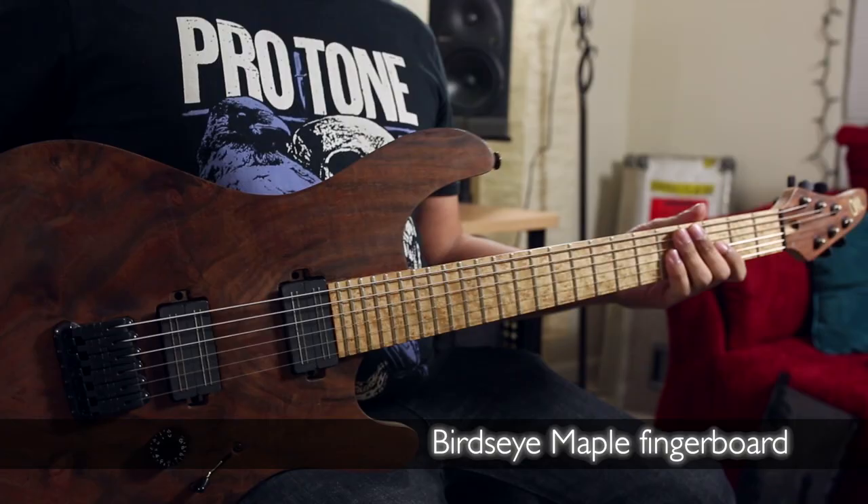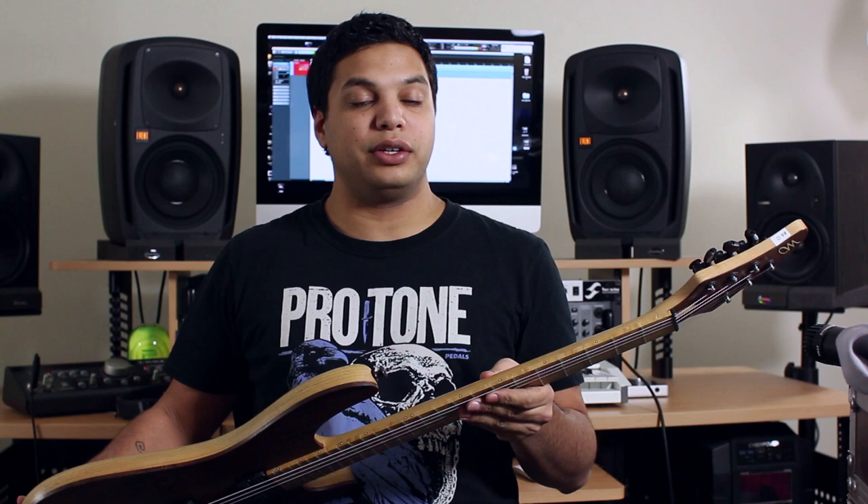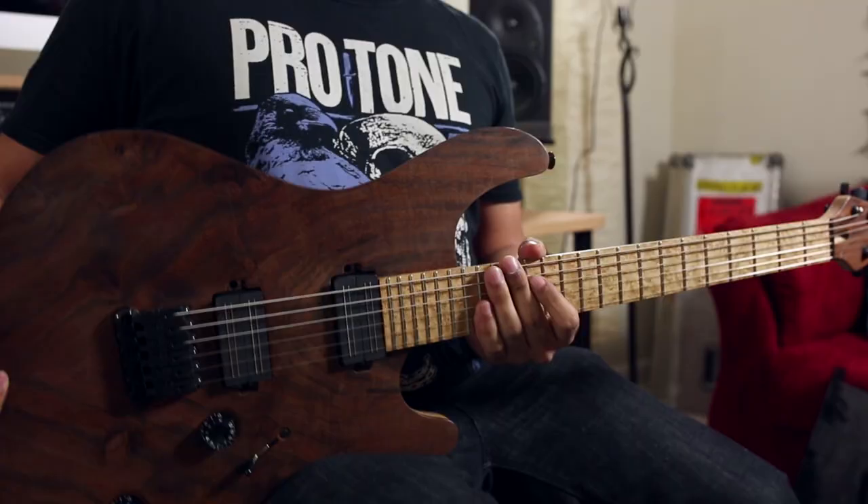The fingerboard on this is a beautiful cut of bird's eye maple, and as with most of my guitars I have Lumenlay dots, which are these glow-in-the-dark dots — very useful for live playing, especially with our light shows that aren't always catered towards us seeing so much as putting on a show. This way I can see where I am in the dark.